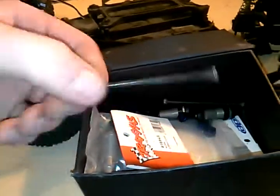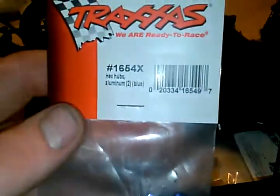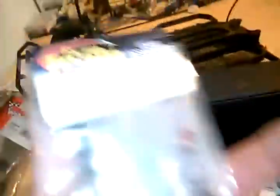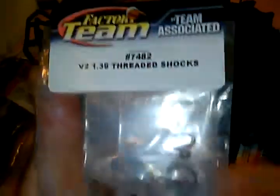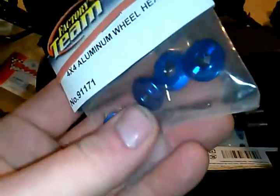We don't have CVDs, so we're just going to put the regular dog bones in. Traxxas rear hub nuts — they work really well, to be honest with you. And just the shocks that we're going to build from Associated here. There's the part number if you want to know. I don't know if these will fit because it's for a four-wheel drive, but if they do, that's cool. If they don't, that's cool too, because I already got the Traxxas ones.